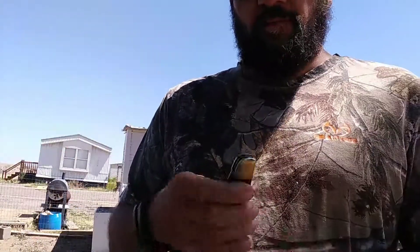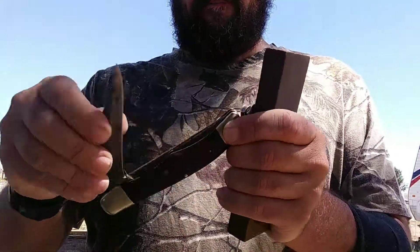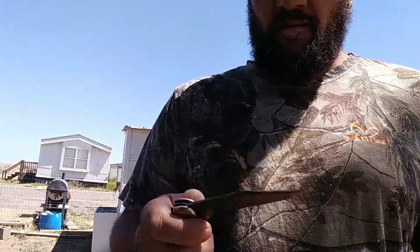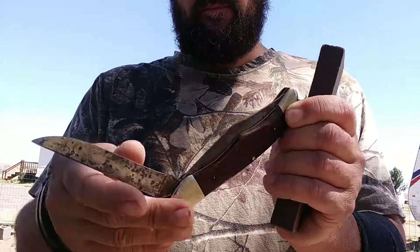And then I carry this one — it was given to me a long time ago. It's a two-blade Case. It's a good size, little pocket knife to have. It's old metal and it's still razor sharp.